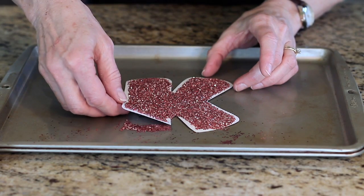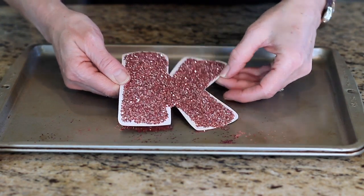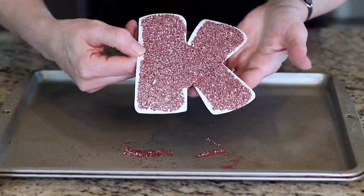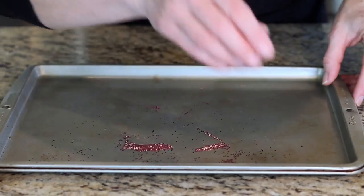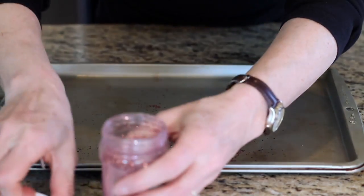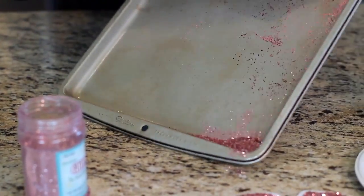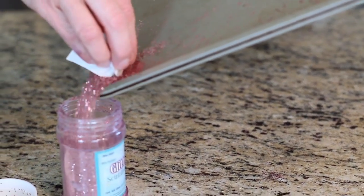Because I use glitter a lot, I like to save the glitter that I have not used. If you've got your capital letter all covered up, you can pour it back in — take off the lid and just get the glitter to the edge and dump it in.